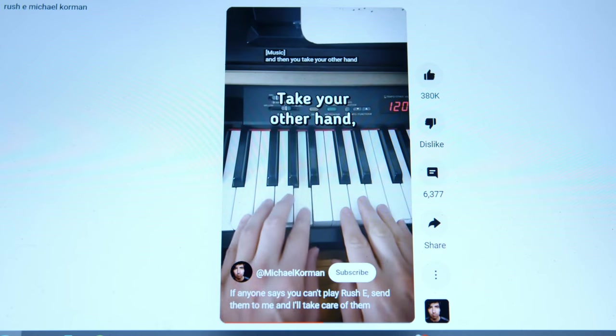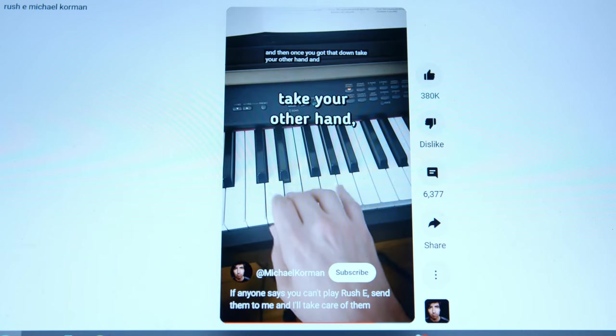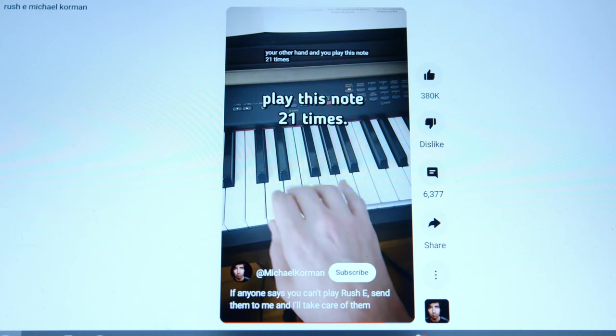Take your other hand. Then once you got the hand down, take your other hand. How can I play this note 21 times? Why is he saying to play up here? He's just told us to play here. With both hands.